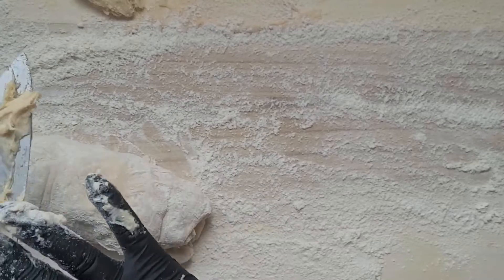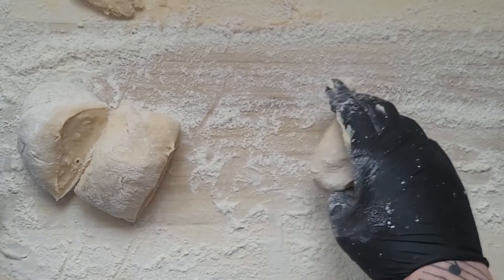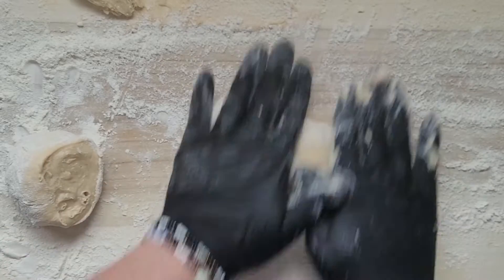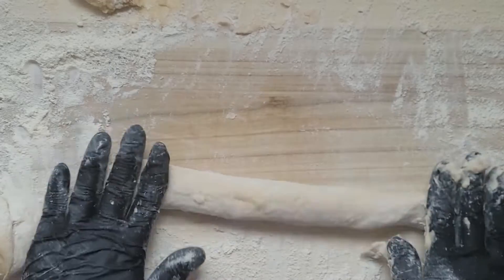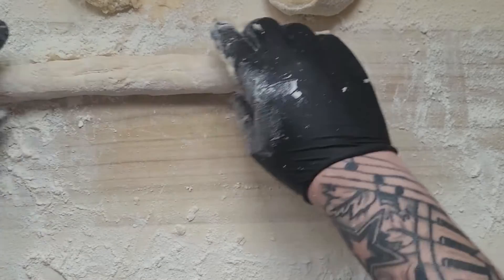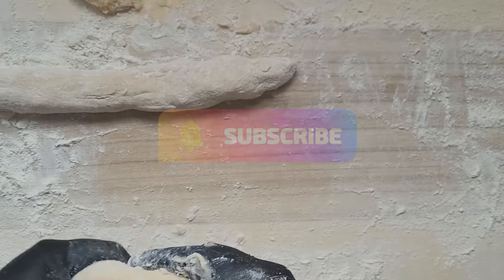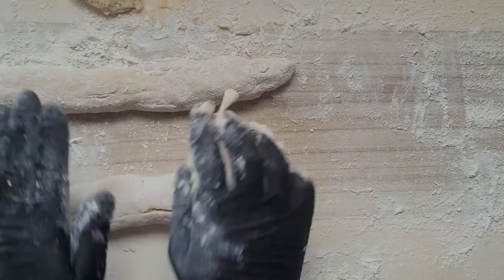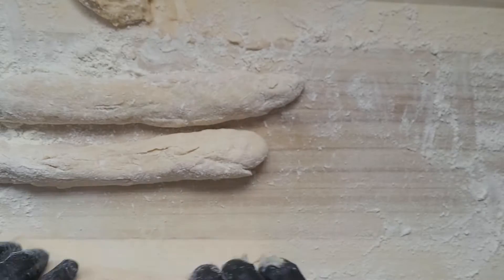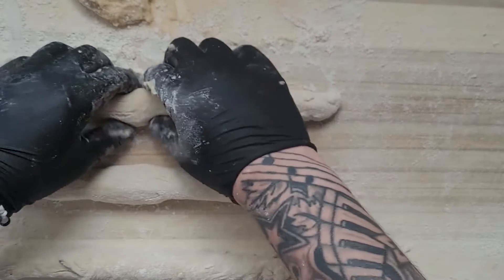We divide it into three equal pieces. We need to roll them out and create three exactly the same straps. Try to keep them equal — not fat in one place and thin in another — otherwise it will look horrible. Keep the same thickness throughout.